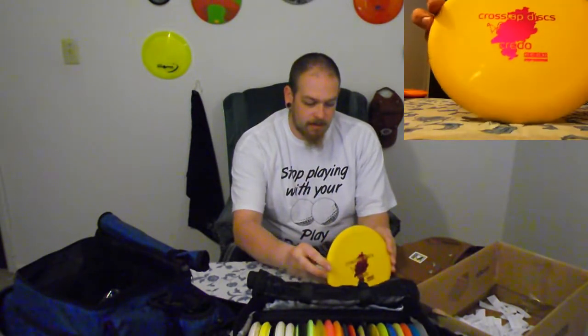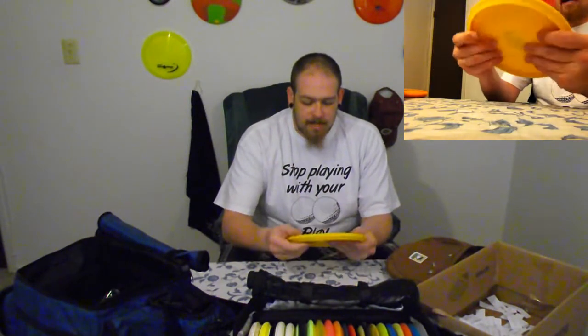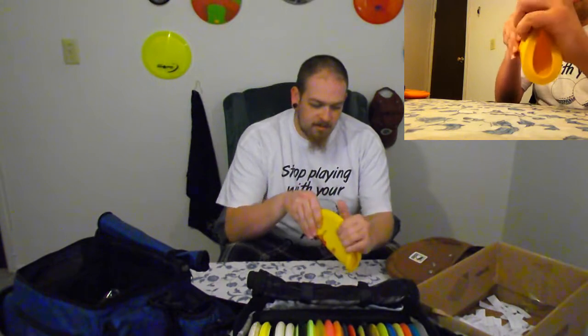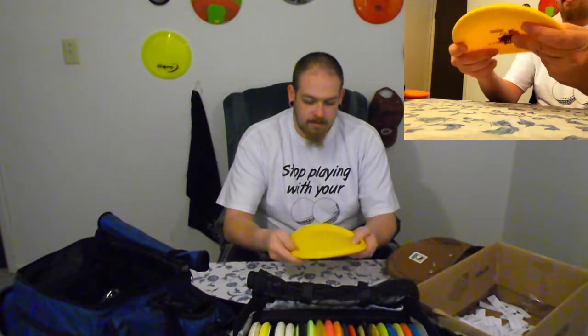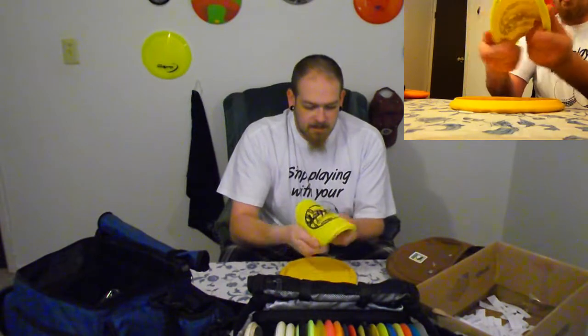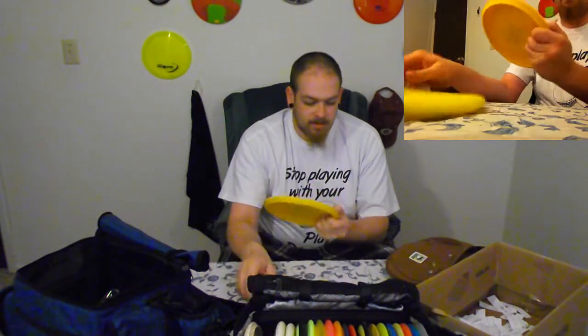What am I going to give away? Let's give away the Cross Lap Credo — showing it to you in the other camera right there. This is a putter, and actually the only putter from Cross Lap. If you don't know about Cross Lap, they're a company from Germany. They have two discs right now: the Credo and the Lucky. The Lucky is their understable mid-range. This one's the Credo, and it comes in premium plastic — it is a super, super soft disc. I throw soft Magnets from Discraft, and this is nowhere near as soft as this.